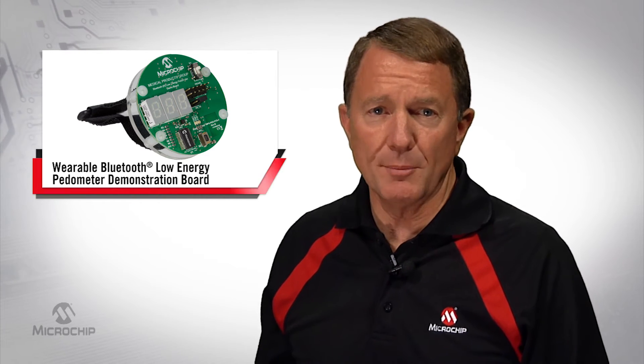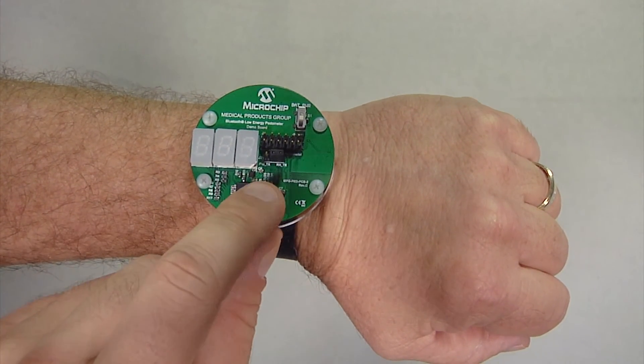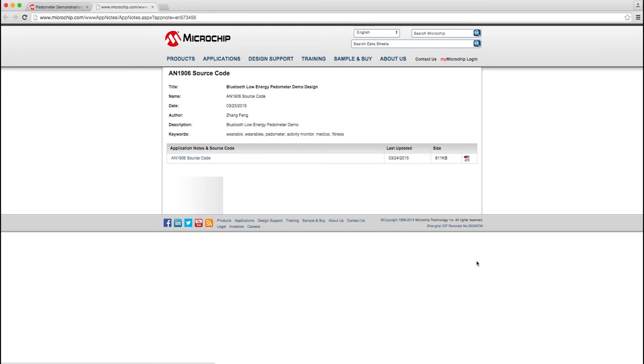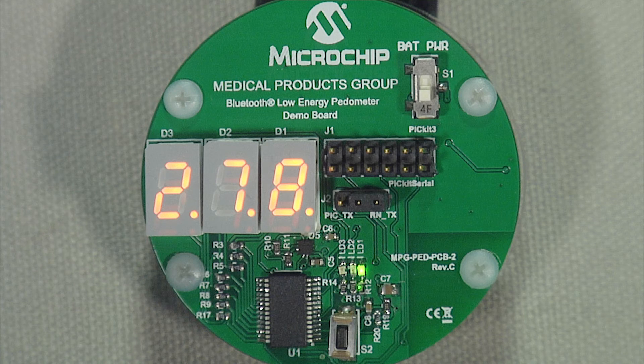Now let's take a look at this demo in action. I've been wearing the pedometer demo for the last few minutes as I walked around Microchip's corporate campus. The accelerometer in the demo uses a step detection firmware library developed by Bosch SensorTech, which comes with the C source code download from our webpage. The PIC16LF1718 microcontroller reads the X, Y, and Z axis data from the accelerometer via an MCU integrated I2C interface.